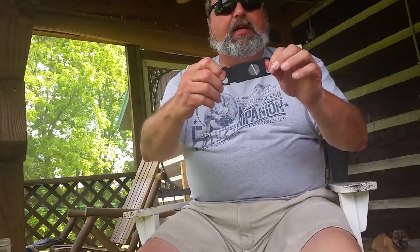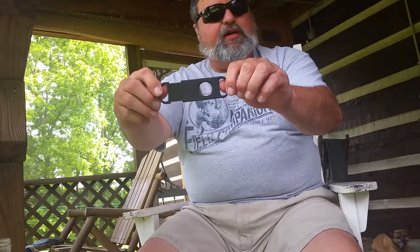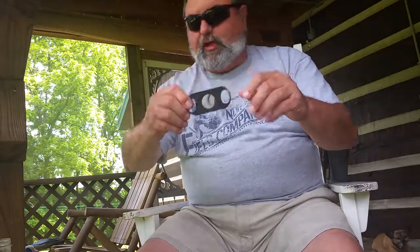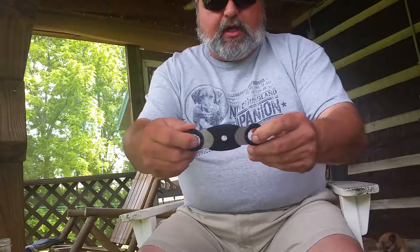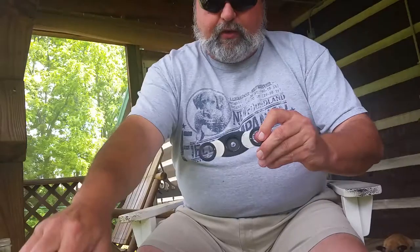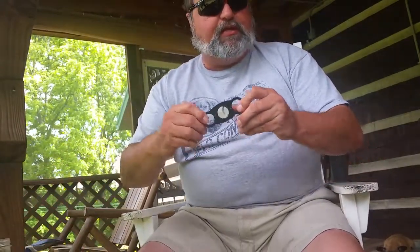Every cigar smoker needs a cutter, and there are about as many different kinds of cutters as there are cigars. This is a single-blade guillotine cutter — as you can see, it's got one blade. There are dual-blade guillotine cutters — two blades. There's what Will showed previously in one of our videos, a perfect cutter. It's got a hole on the back, so if you have a torpedo-shaped cigar it goes through there. A regular cigar foot will sit in here and it will cut the right depth off, so you always get the perfect cut — hence the name, Perfect Cutter.